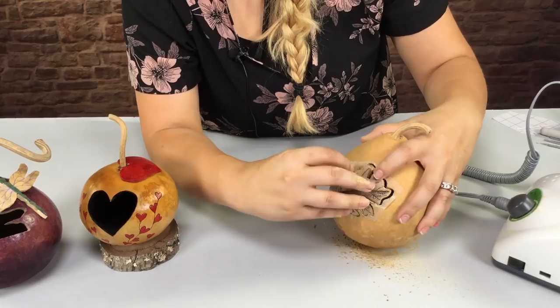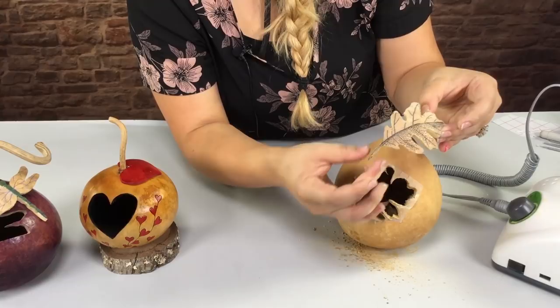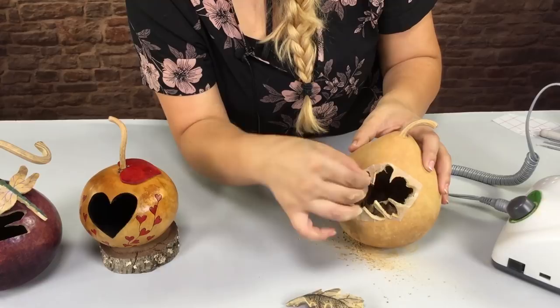I'm just going to pull it out carefully — I don't want it to break. When I say break, I don't want my stem part of the gourd piece to break. So now I can just peel off my stick and burn, and there you go, I got my cutout.